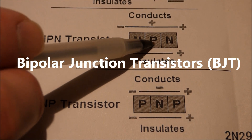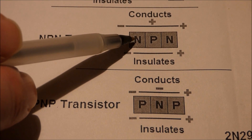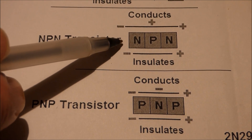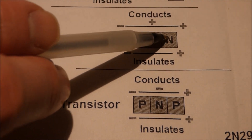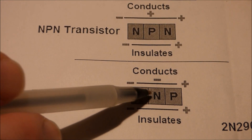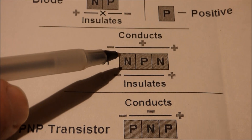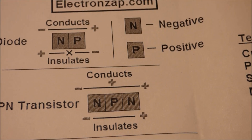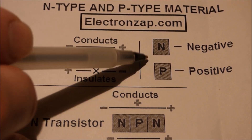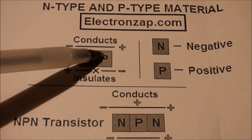An NPN transistor and a PNP transistor — these are bipolar junction transistors — are made up of three elements. They're semiconductors, usually silicon, and the silicon is changed to either be an N-type or a P-type. An NPN transistor is negative, positive, negative type, and a PNP transistor is positive, negative, positive type. In this video, we're going to focus on the NPN type. Diodes also have N-type and P-type material, but they just have an N and a P, so they're pretty straightforward.